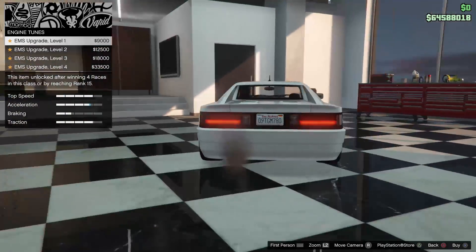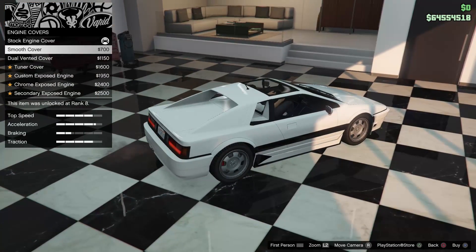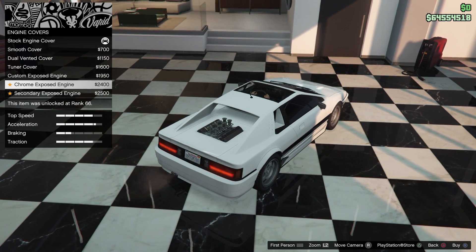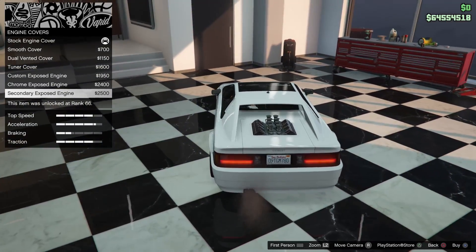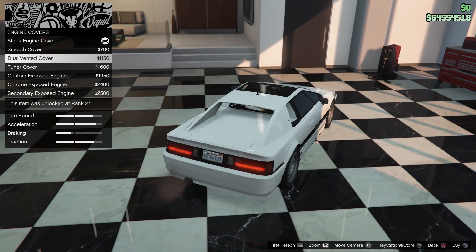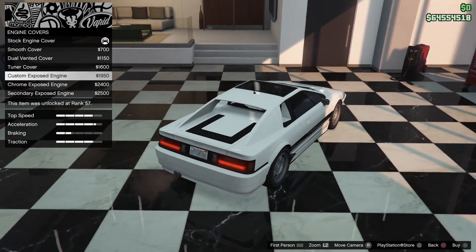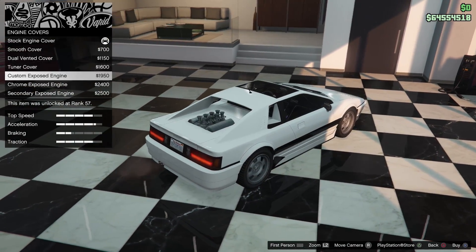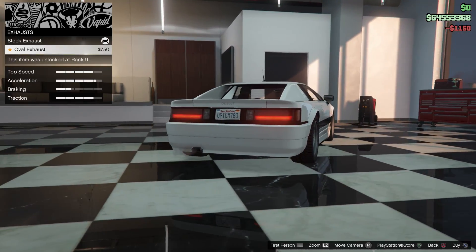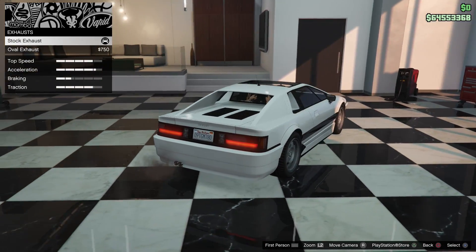Engine tunes, engine cover — we have smooth, double tuner... wait, why? That's absolutely terrible. Why would Rockstar put an engine sticking out of the hood like that? I know it's a mid-engine car, but that makes no sense. Let's just go with the smooth one. The only exhaust option is the oval exhaust, so I guess I'm leaving the stock one.